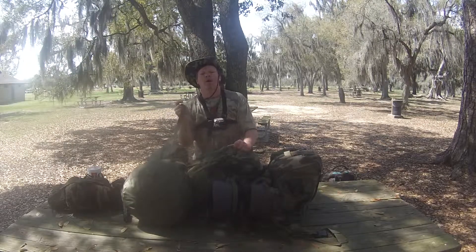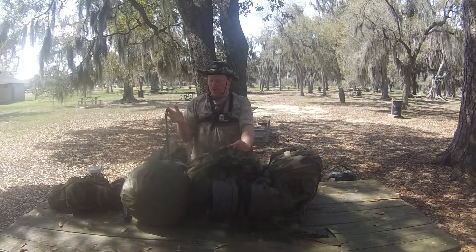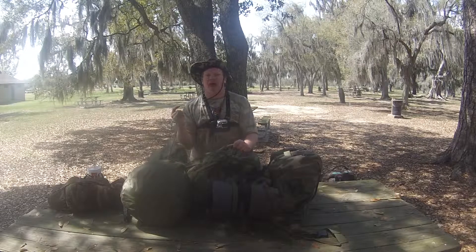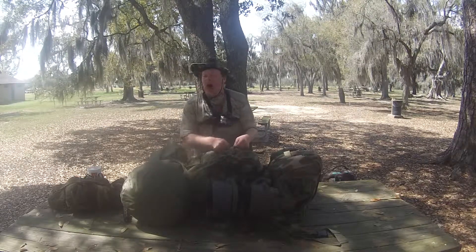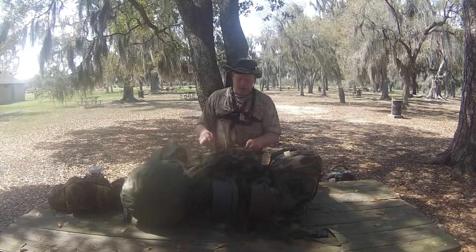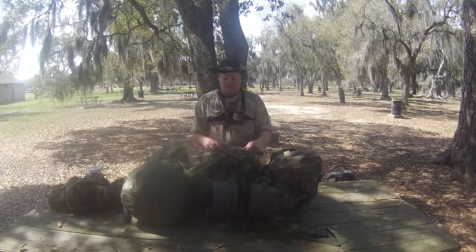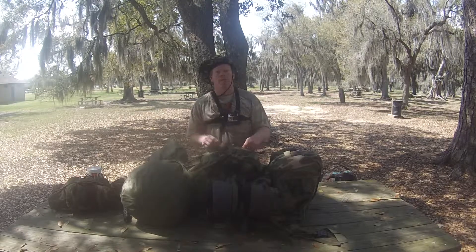Now any of my bushcrafters watching my video — if you want one of these and you can't find one, let me know. I got an army surplus right up the road. These are four dollars, well five dollars with tax. If you want me to ship it to you, I'd be willing to ship any equipment you see. If you say hey, Ranger Kooky, I want one of those, I'd be happy to go get you one and mail it to you.